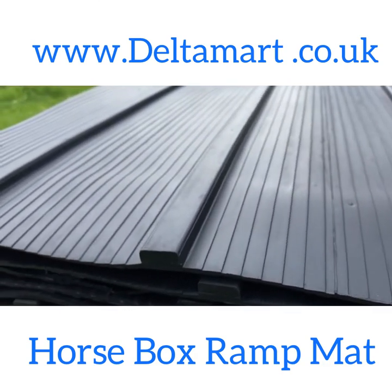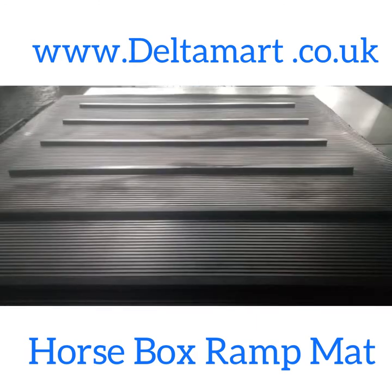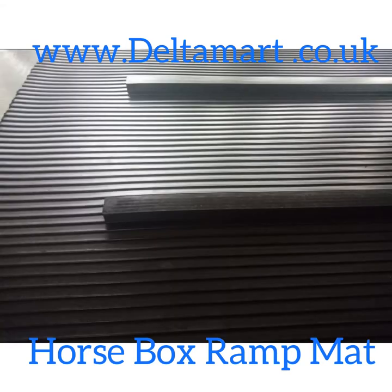This is the highest quality product available for your ramp and your hose. This product is made of rubber mould and no extra affixing is required.